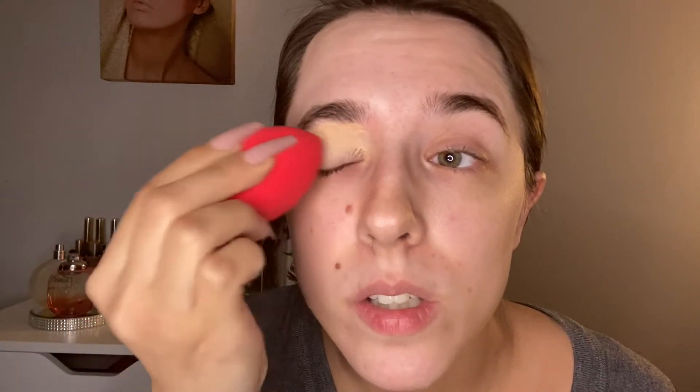I'm going to take a damp Morphe sponge and apply this Milani foundation — just a little bit — on my eyelid to prep my eyes for eyeshadow. I did apply a little bit of primer already, so we are going to do this real quick.